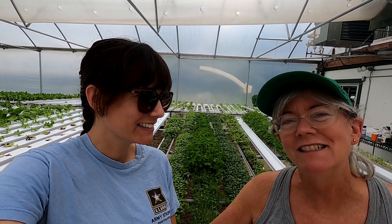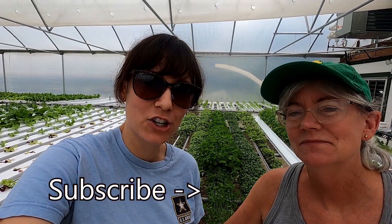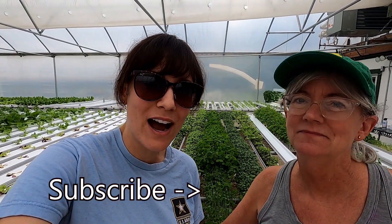Thanks for letting me film and for all the microgreens. No problem, sweetie — it was fun and thanks for helping me. And if you want to see more hydroponic videos, be sure to subscribe. Thank you for watching.